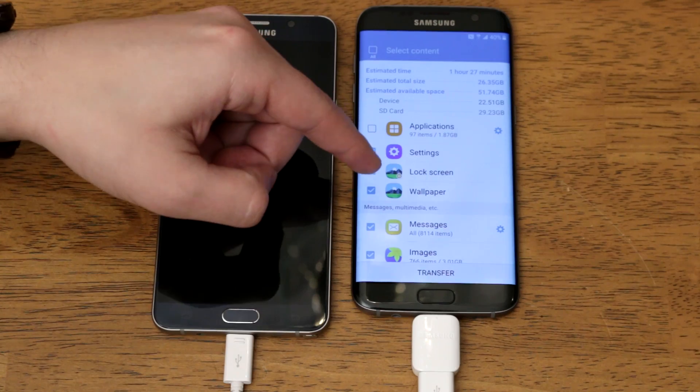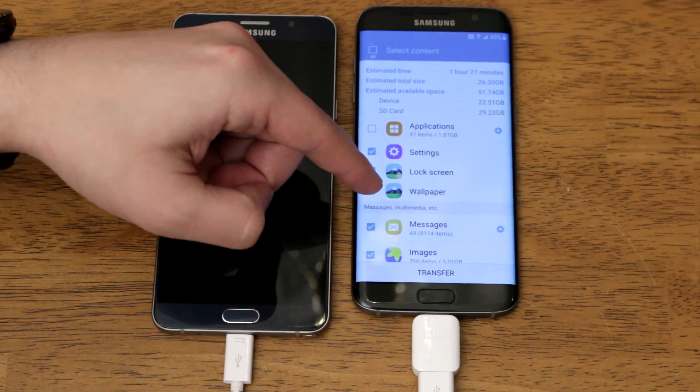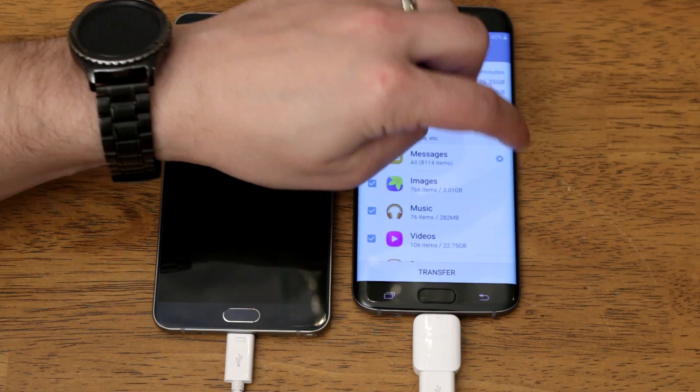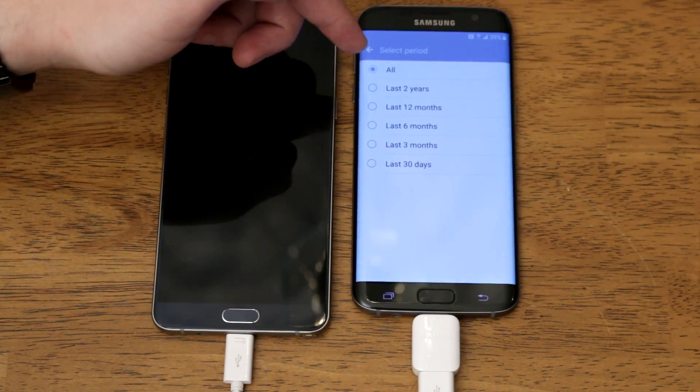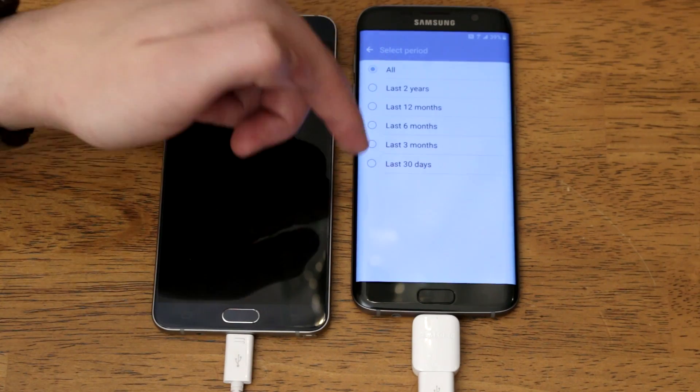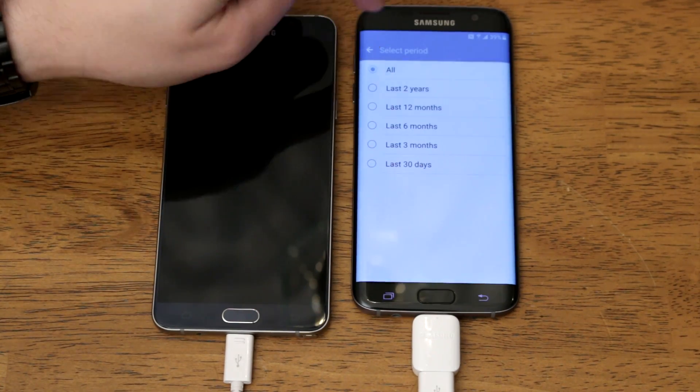This is also going to transfer your lock screen and home screen wallpapers. A little further down you have messages, and if you tap the gear you can choose to transfer all messages, just the last two years, 12 months, six months, last three months, or last 30 days — pretty nice.